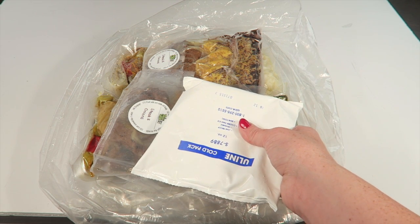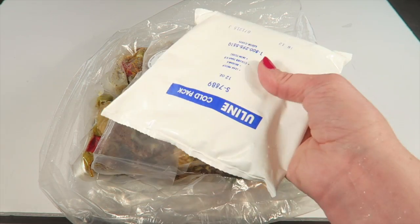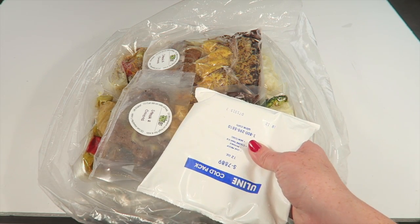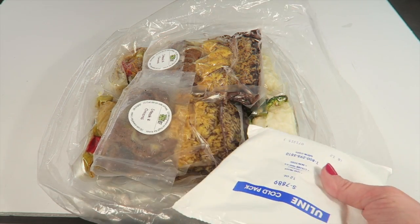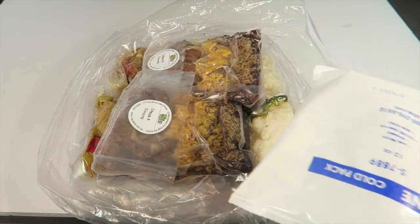There was one ice pack — it's melted now but it's cold because it's been in the refrigerator. In the warmer months they're definitely going to have to use more than just one ice pack. Everything did arrive cool and cold, but once it's warmer, one ice pack is probably not going to be enough.